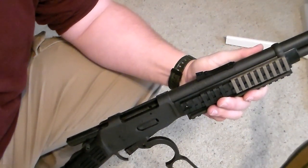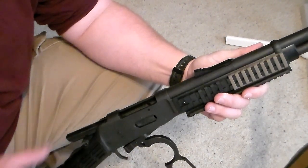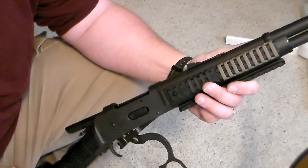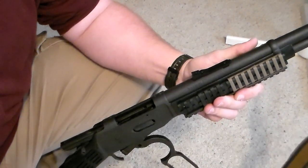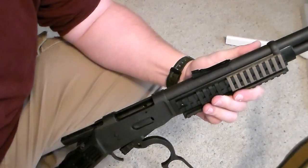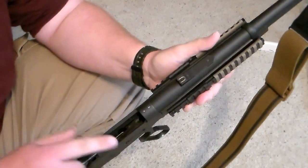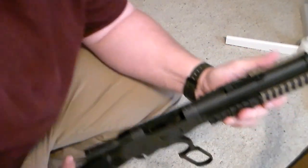I'd like to talk real quick on emergency loading the 30-30 rifle that is configured like the Mossberg you see here. Some 30-30s aren't configured the same way. The Marlins have the side-facing ejection port, so this might not work too well for the Marlins. But for this particular gun that has an open top right here, this seems to work pretty good.